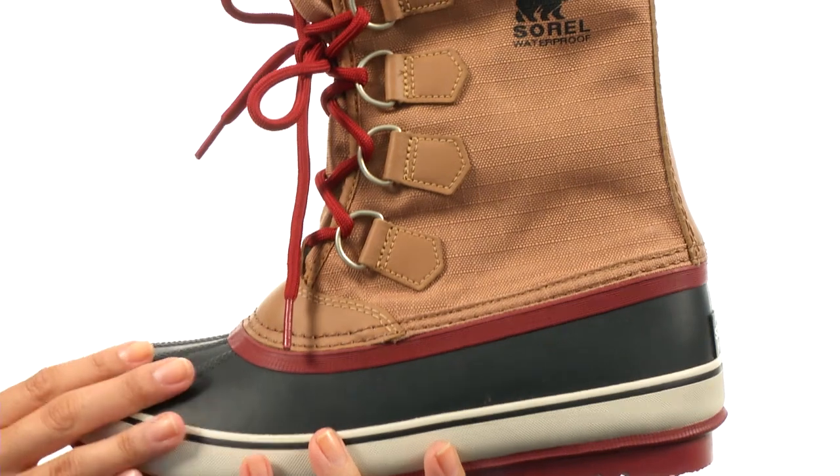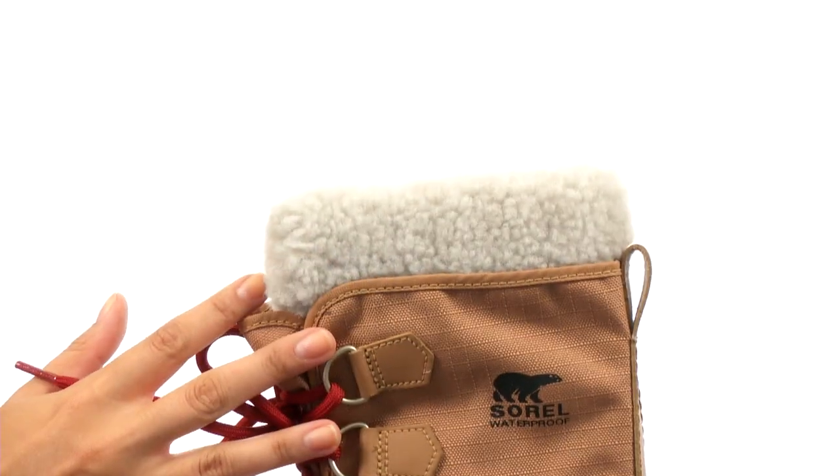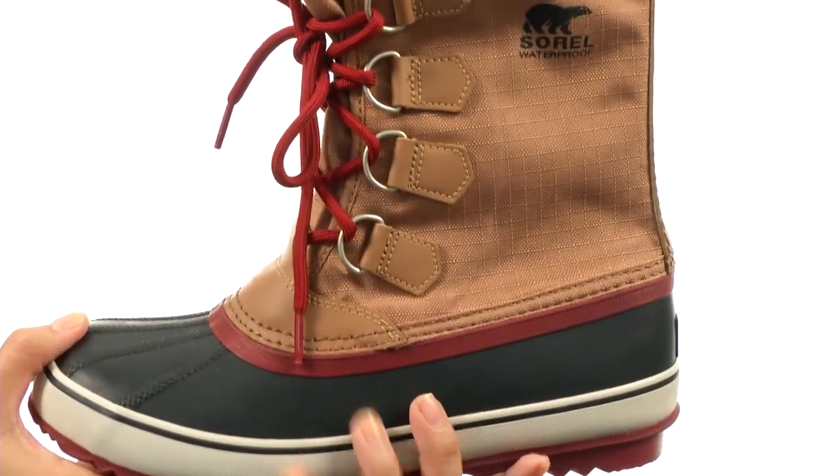Here we have a waterproof nylon upper with a Sherpa Pile snow cuff for added warmth up here. We have an easy lace design for a secure yet adjustable fit, along with a seam-sealed waterproof construction here.